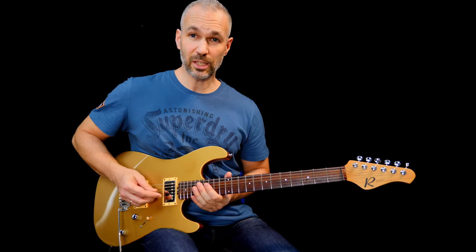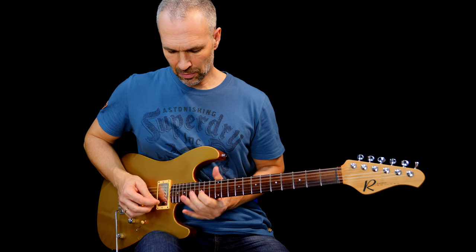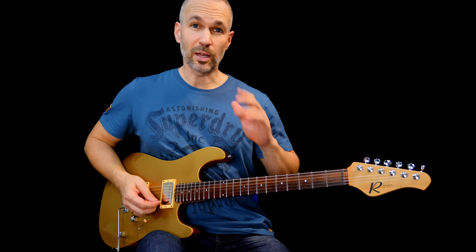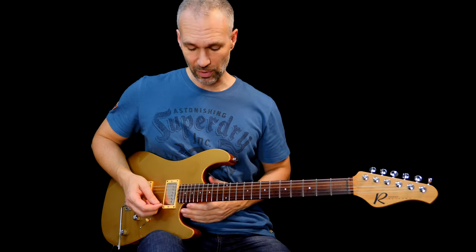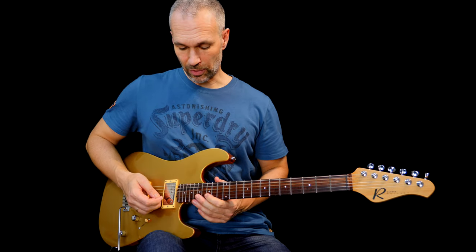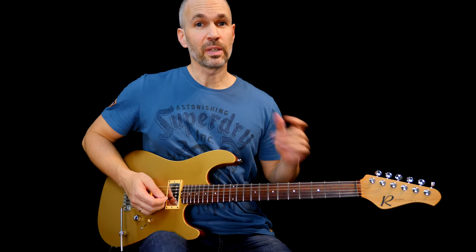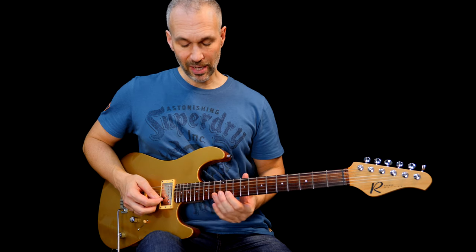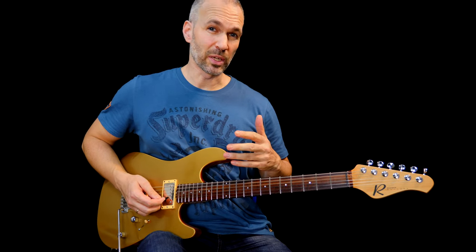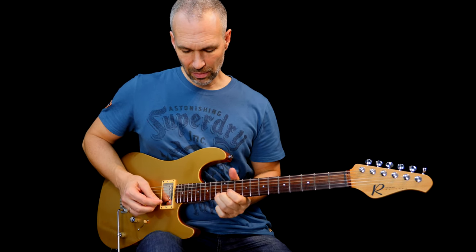The last part plays E flat to B flat, then I play the exact same sequence on the B string: D to E flat to F, sliding back into D again. Then we play E flat, B flat, and C, and we're back home on the root note. I'm finishing with a little blues touch — sliding from C up to E flat and bending slightly.